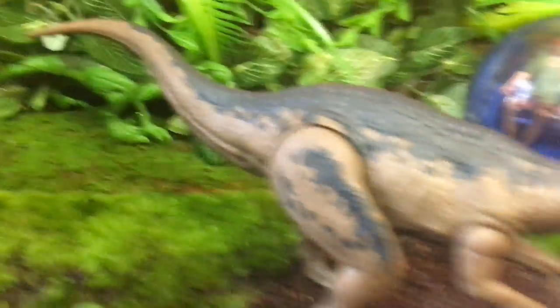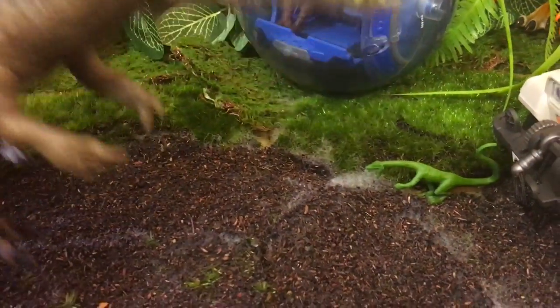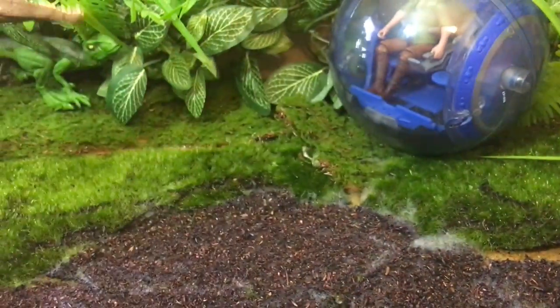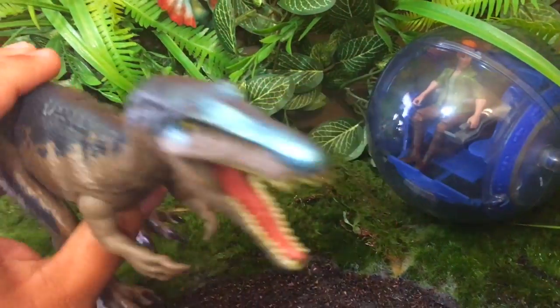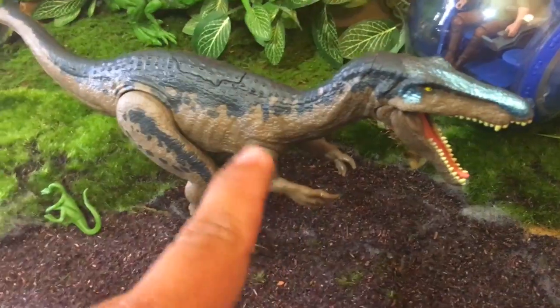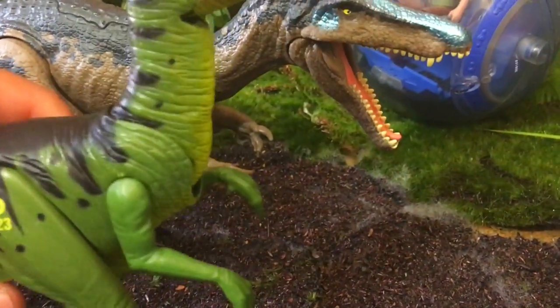Yeah, the length on him is good, the snapping is good. Pick him up, shake him around — I love it, I love this so much. It's kind of weird how bouncy the jaw is but look at this guy — he's a gorgeous dinosaur. The sculpt on him looks good. I can't wait to see this thing in that weird lava scene they've got in the preview.